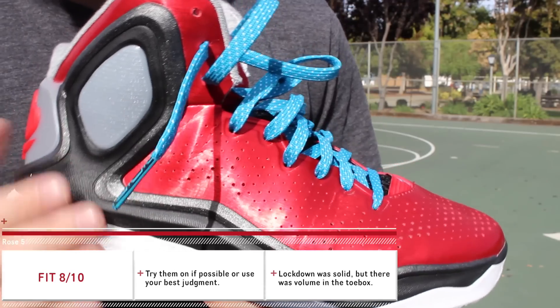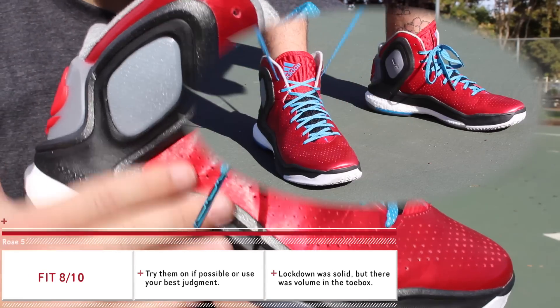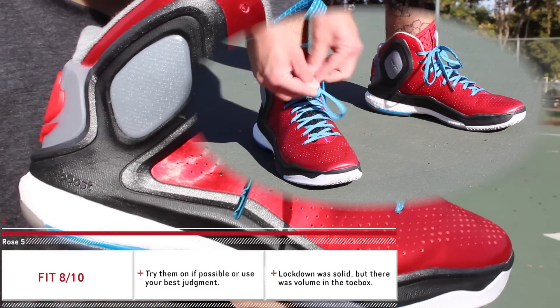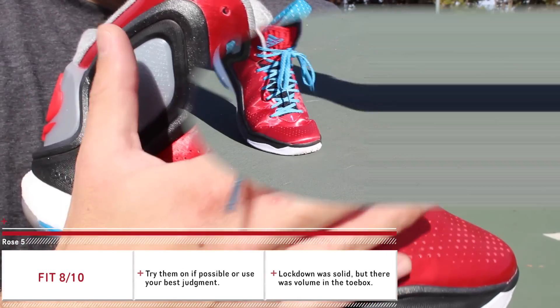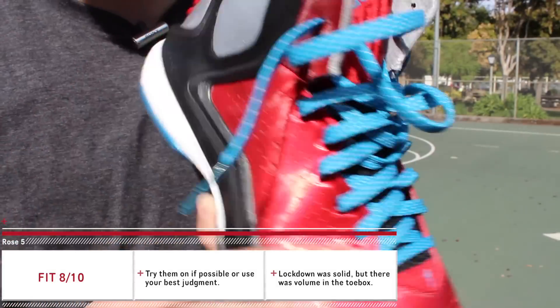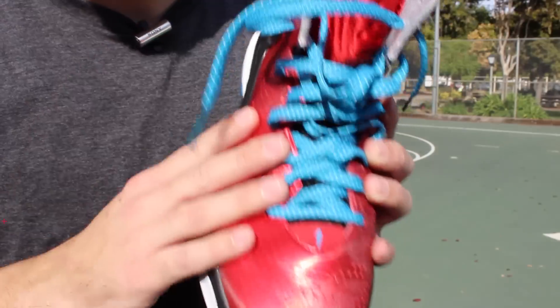As far as lockdown is concerned, I had no problems whatsoever. One of the best features on the D Rose — especially the past two models, the 4 and the 4.5 — has been their lockdown. It just wraps over your foot perfectly, and these do just that.